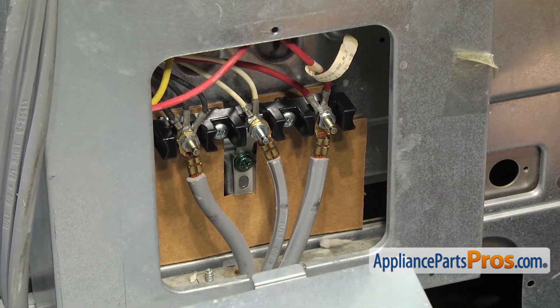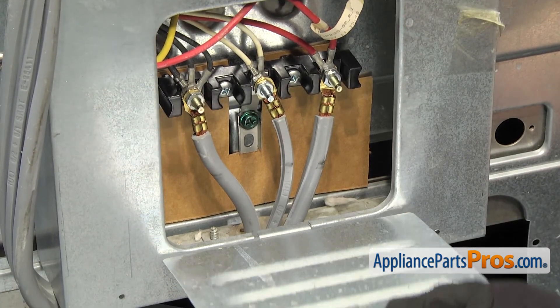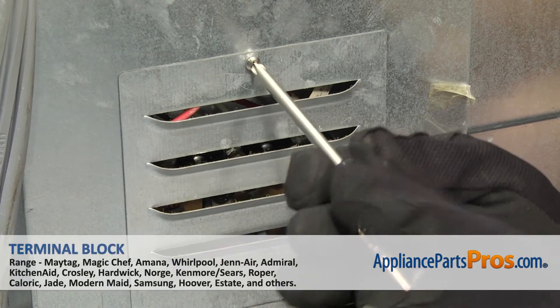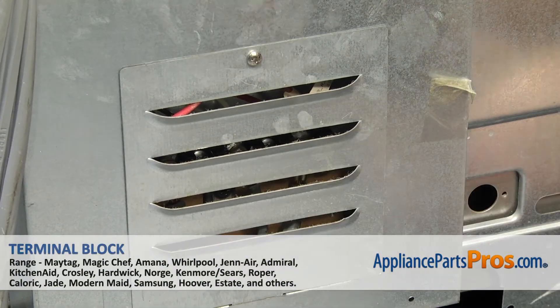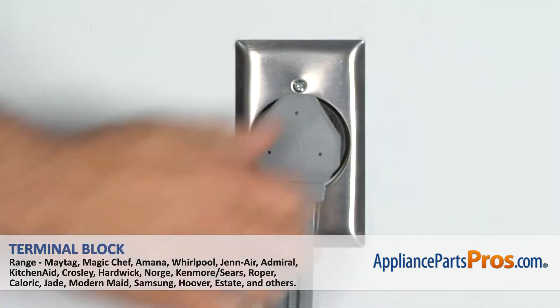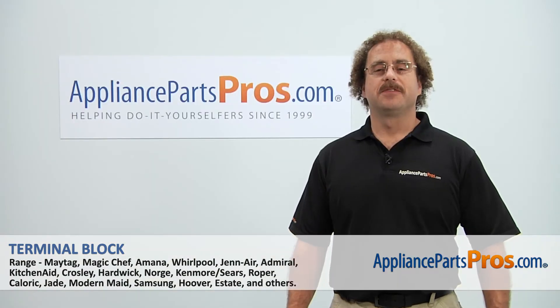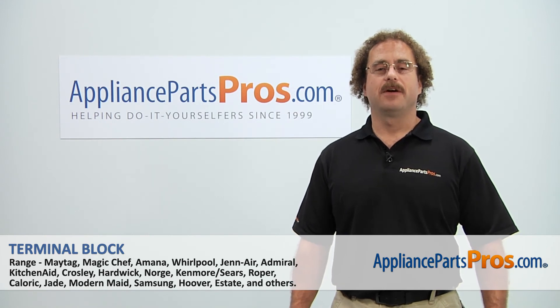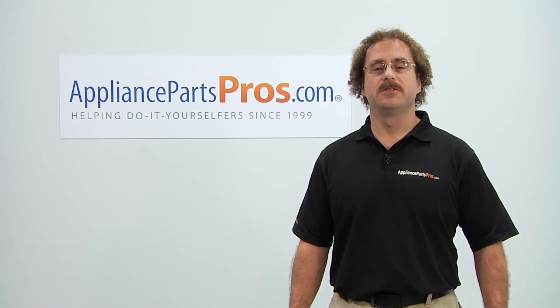Now we can put the cover back on. All you have to do is put the tab in on the bottom and lift it up into place. Then we can use our Phillips screwdriver to put the screw in. Now that we have the access cover back on, we can plug it back in and take it for a spin. Thanks for joining us for another successful repair, brought to you by AppliancePartsPros.com. Check out our other repair videos on our site, Facebook, and YouTube.